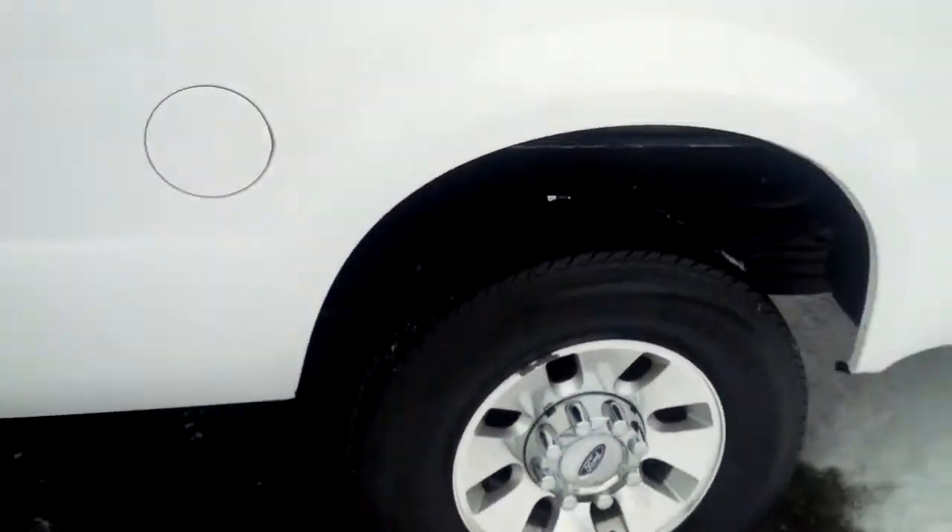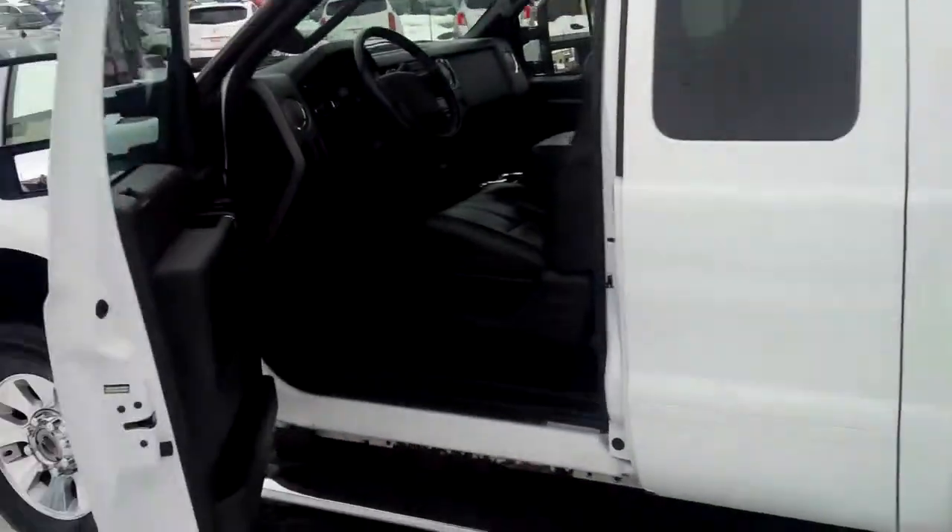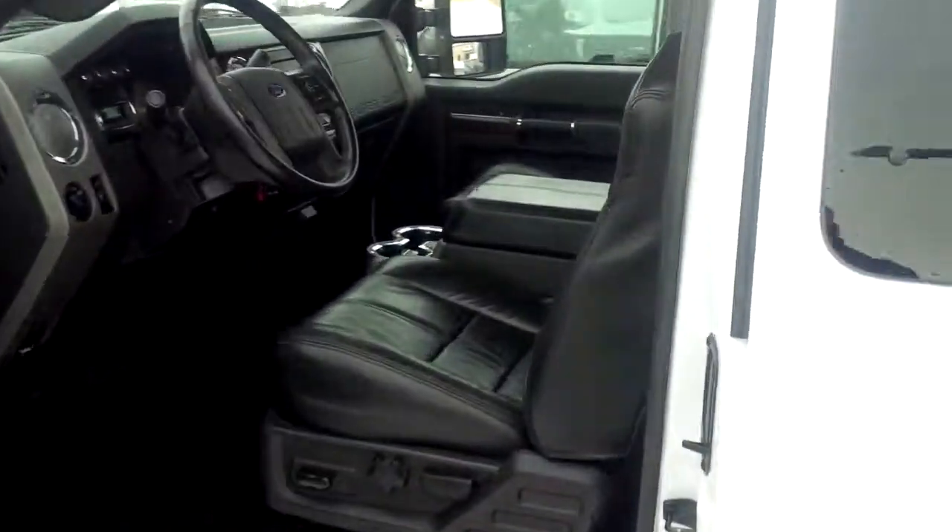It is a 4x4 Lariat, so it does have the upgraded wheels, leather interior, power rear glass — everything you need for that plow. It also has a trailer brake.